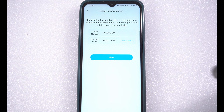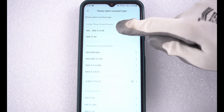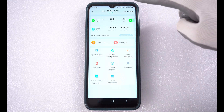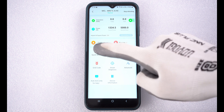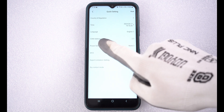Once you pair your mobile, it's time for quick settings on the local debugging page. Select a product type from the available menu and click on quick settings, then click on com address. Depending on the requirement, enter the address value and tap Yes.